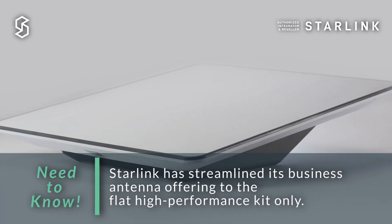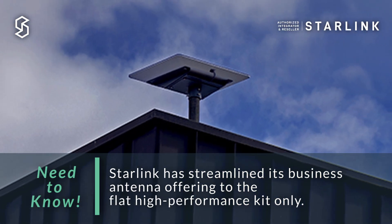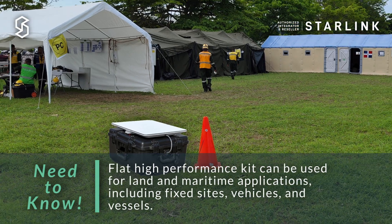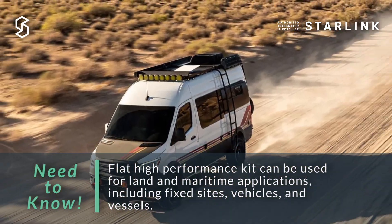Now that Starlink has reduced its business antenna offering to the single unit, the Flat High Performance antenna is great for applications such as land fixed locations, land mobility, or even maritime.